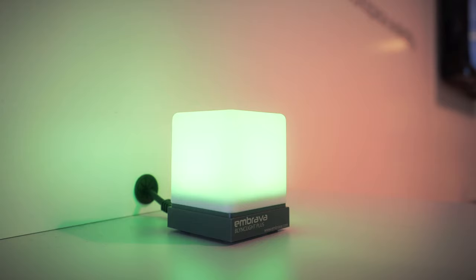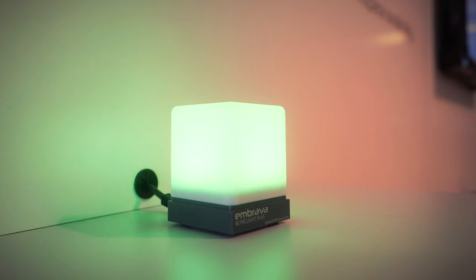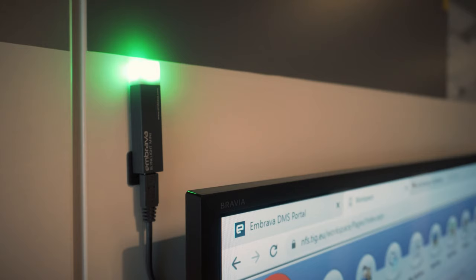The Embrava range also extends to the Blink Light, which is really about user availability — you'd place it at your normal work desk. If you're on an important business call, a video conference, or just want to get on with your work, it uses a similar light system to the desk sign to indicate your availability. The Blinklight Mini shows whether a particular screen is being used or is reserved. Both smaller solutions feature the same traffic light system as the desk sign.